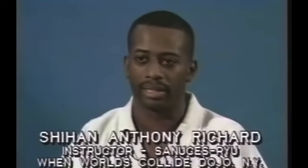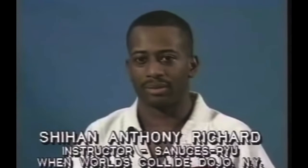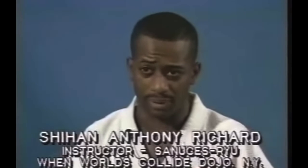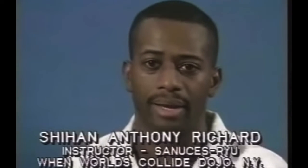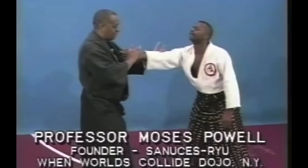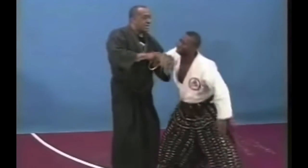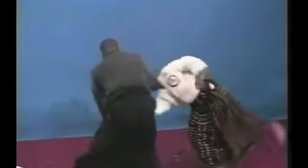The martial arts, and particularly the system that I study under Professor Moses Powell and Sokey Little John Davis, is a system that is really designed to develop the philosophy portion. There's a lot of philosophy, there's a lot of mental and spiritual capabilities that take a serious part in this. Most people think that it's just about punching and kicking — it's not about that. It's about knowing within yourself that you can do whatever you desire and that you can change any situation or circumstance that comes in front of you. We always say that the physical part is only 10%; the mental and the spiritual take up 90% of our time. We train here at When Worlds Collide, center of the arts.